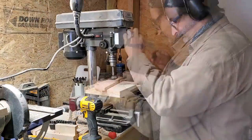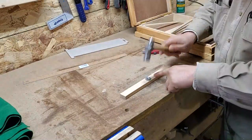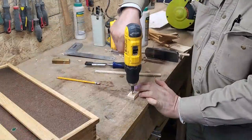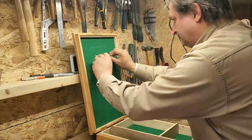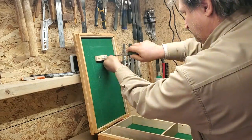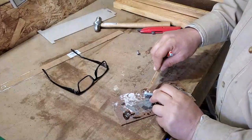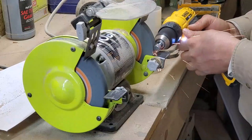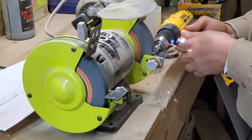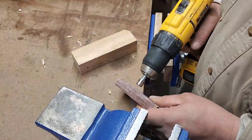The thumb screw that holds the slide in place needs a block with a countersunk hole to hold a T-nut. After the T-nut is installed, the block is cut to length, beveled, pre-drilled, and then screwed in place. The thumb screw is made from a nut, copper washer, and a bolt sandwich. After I epoxy everything together and tighten it up, I spin it against the grinding wheel until round and then polish it up with some emery paper.